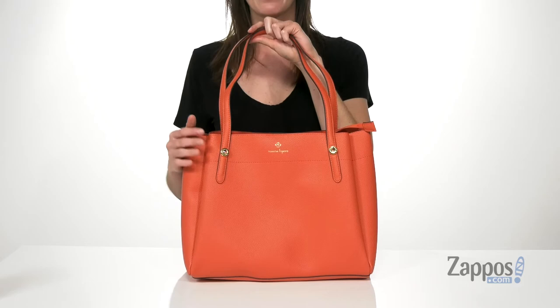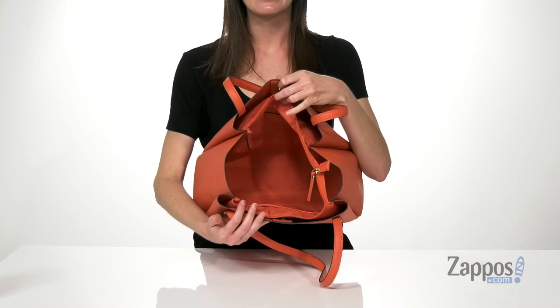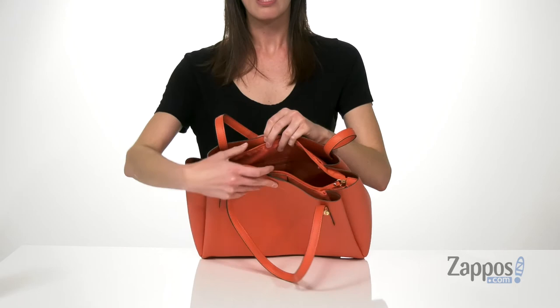Now let's take a look inside. There are three compartments to this bag and a slight accordion shape, so it's really going to be able to hold a lot. This main compartment has a zipper closure with one zipper pocket on the back wall and two slip pockets at the front wall. The other two compartments have magnetic closures and have a smooth lining inside. This bag is a total tangerine dream. Grab it today from Nanette Lepore.